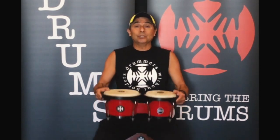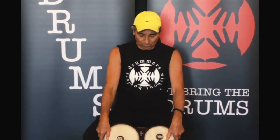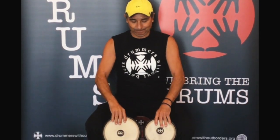To play the bongos, you need to position them between your legs like this. And you need to use your fingertips to play.